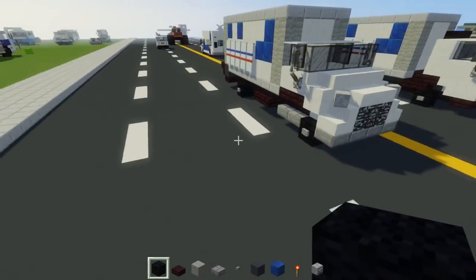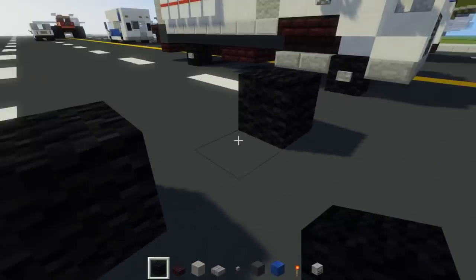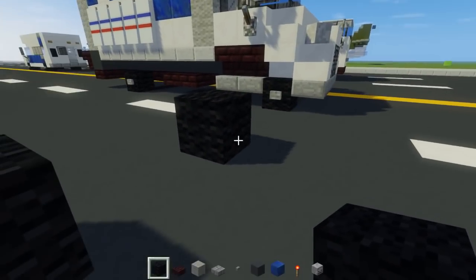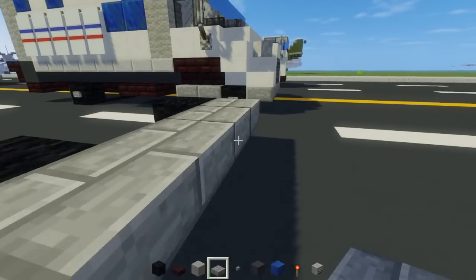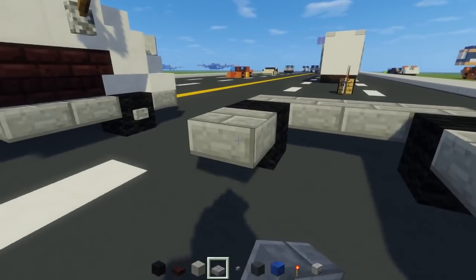To get started on the International box truck, we're going to use a black wool. Have them with two blocks of space in between them — that's going to be our front wheels. Then we're going to take a stone brick slab and add a row of four in the front, then add two to the sides behind the wheels.